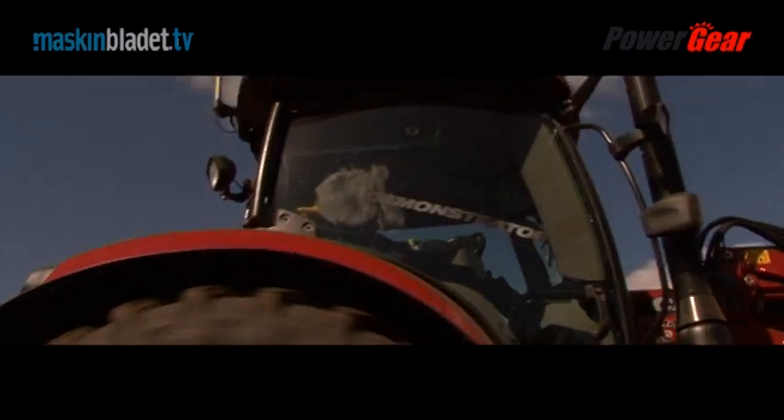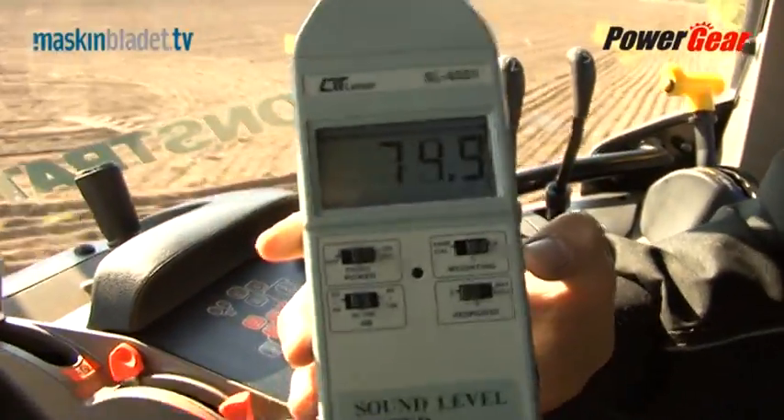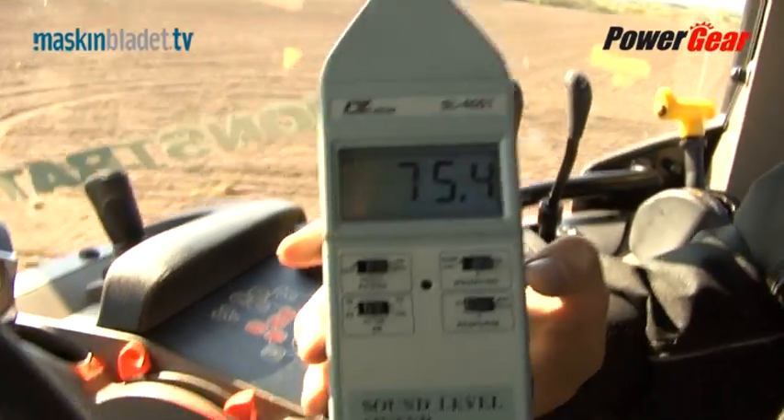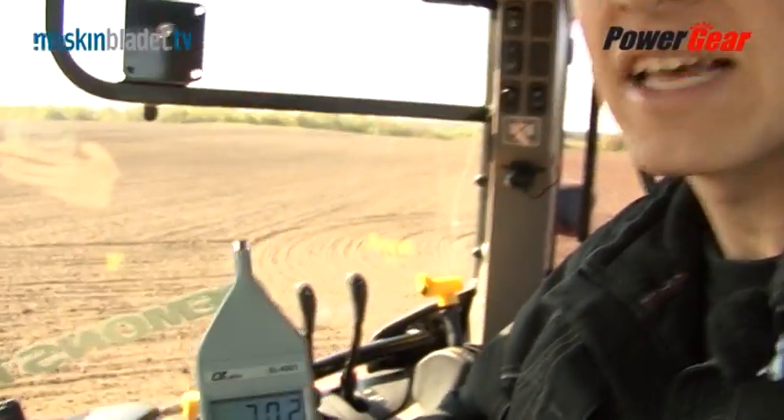As you'll notice, the noise level here in the Maxxum CVX is very low. When driving at the yard at 10–15 km/h, the noise level is just 70 dB. It's really, really impressive. The noise level inside the cabin of the Maxxum CVX is excellent.